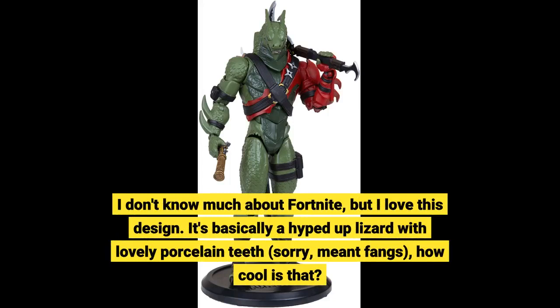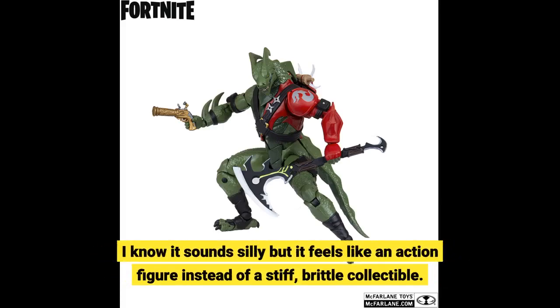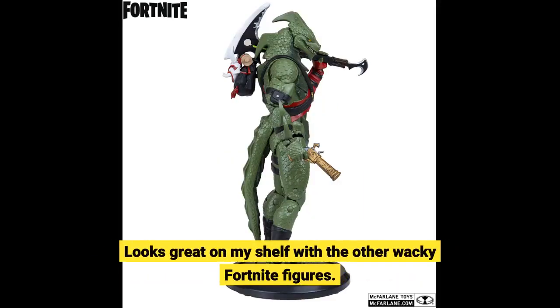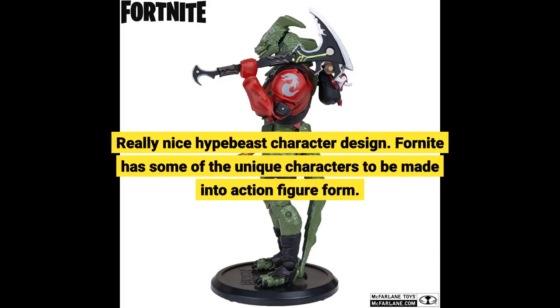I don't know much about Fortnite, but I love this design. It's basically a hyped up lizard with lovely porcelain teeth — sorry, meant fangs — how cool is that? It feels like an action figure instead of a stiff, brittle collectible. Looks great on my shelf with the other wacky Fortnite figures. Really nice hype beast character design. Fortnite has some of the most unique characters to be made into action figure form.